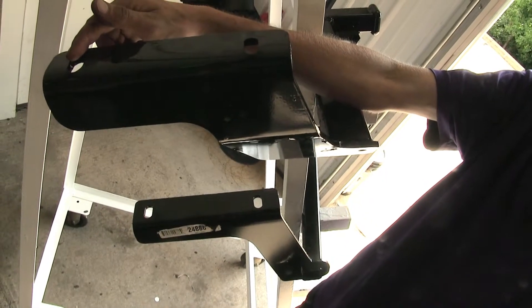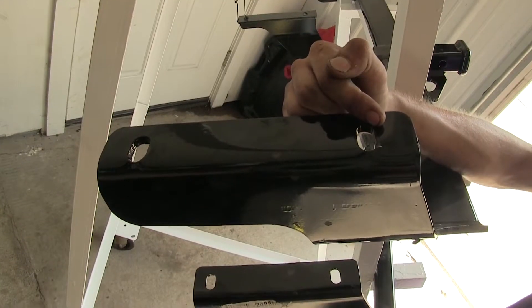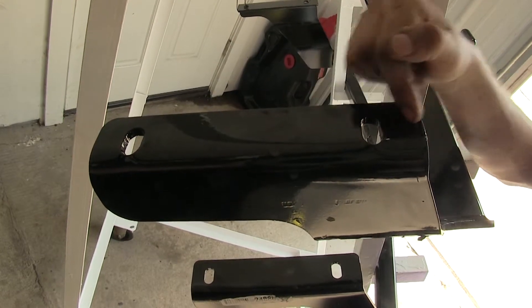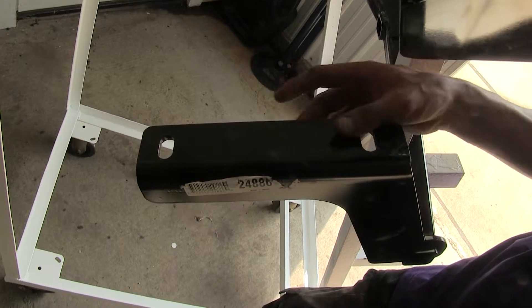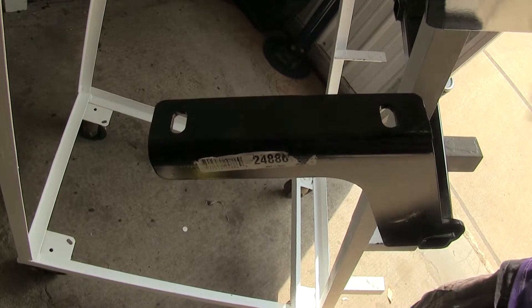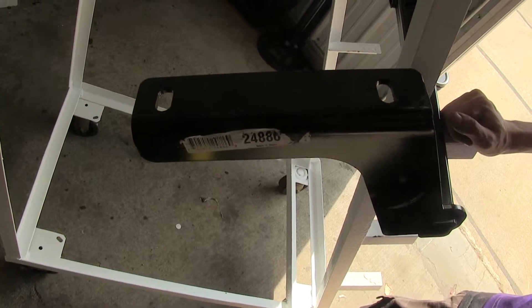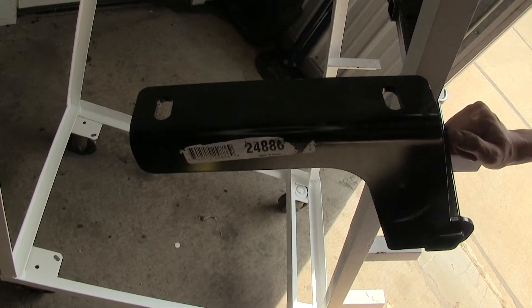The Curt hitch uses a half-inch diameter bolt for the forward-most hole and a 7/16-inch diameter bolt on the back. Our Draw-Tite hitch uses half-inch diameter bolts in both locations, so you don't have to worry about changing your torque settings on your torque wrench when installing the Draw-Tite hitch. With the Curt, since they are different sized bolts, you do have to modify your torque settings a little bit — you'll find those measurements in your instructions.